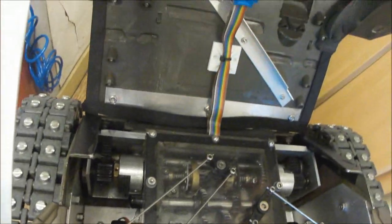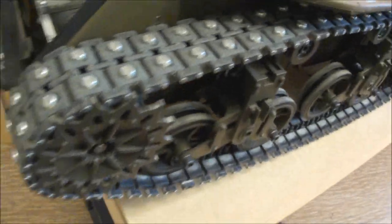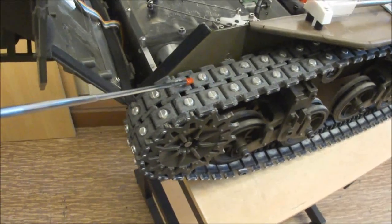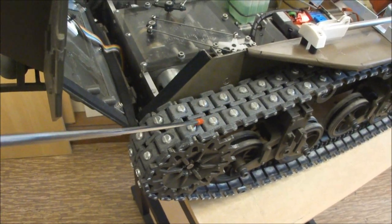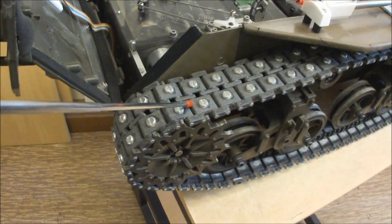Final spur gears lead to the sprockets, moving on to the drive gear and drive sprockets. The plastic original tracks are fitted with panhead screws to avoid too much wear on the plastic links and to provide more grip.